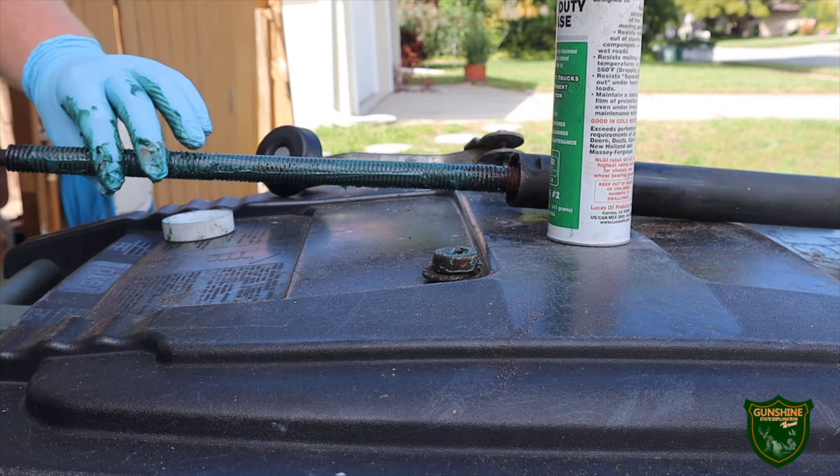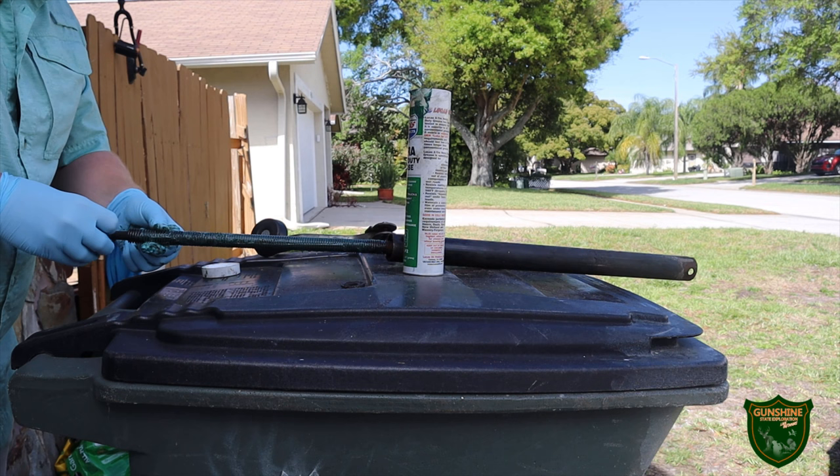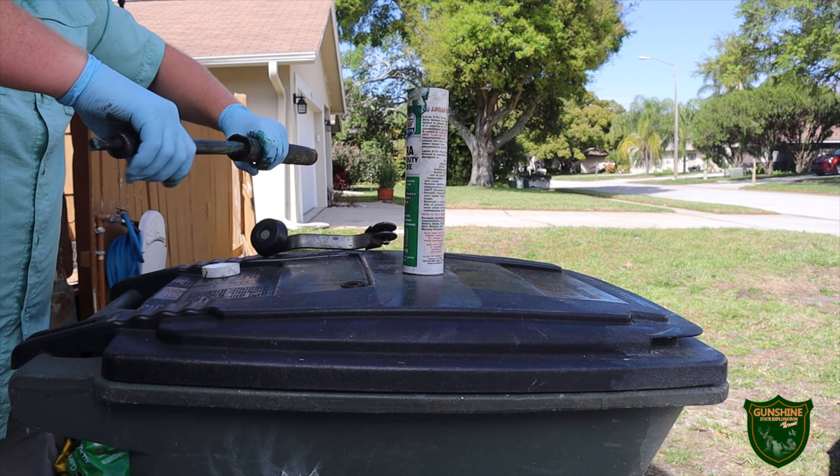I'm going to reinsert the bearing on the end of the jack and screw everything back down, just to get some grease run through everything and make sure it's operating correctly — which it is.